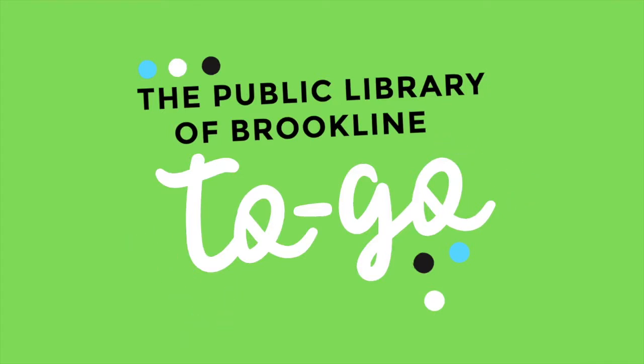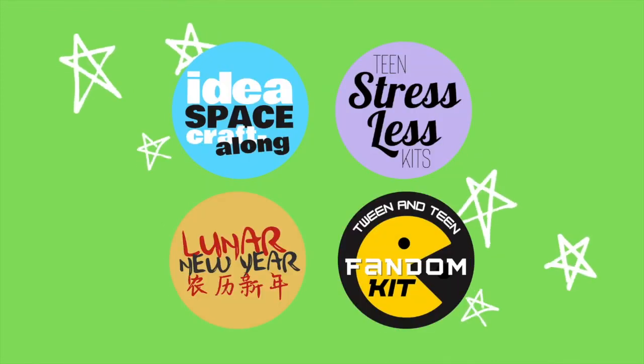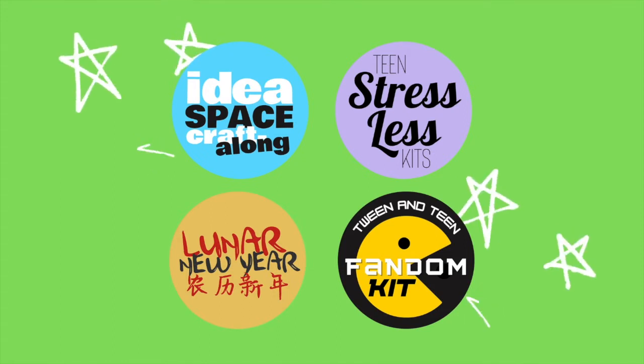Is this your first Public Library of Brookline to-go program? Here's how it works. Each month, the library is offering new take-home program kits, complete with everything you need to follow along, and video or written instructions created by one of your local librarians.